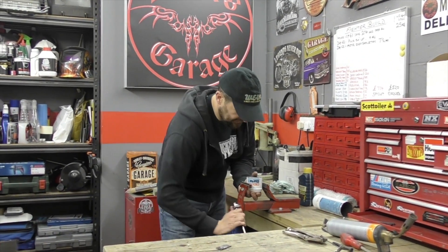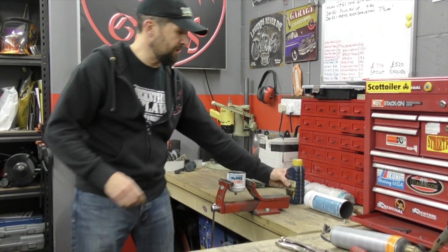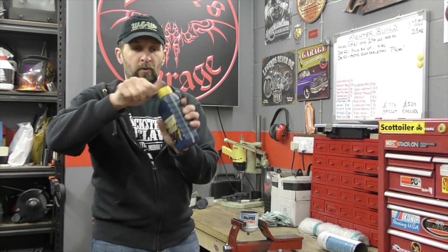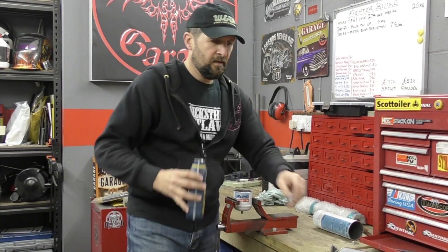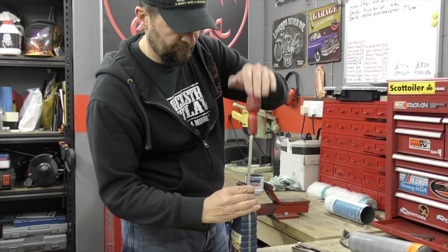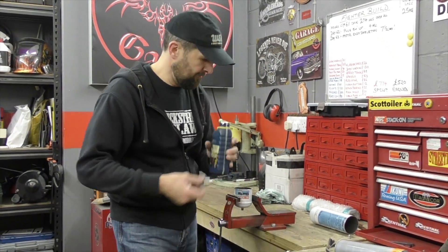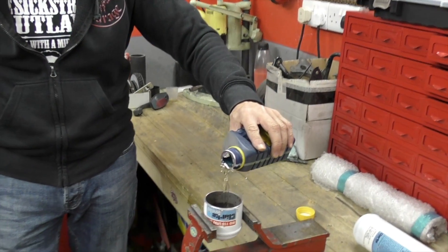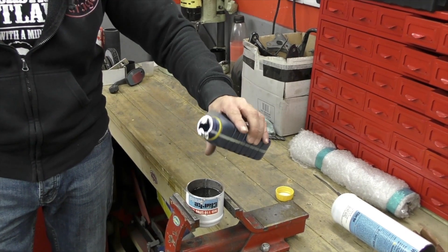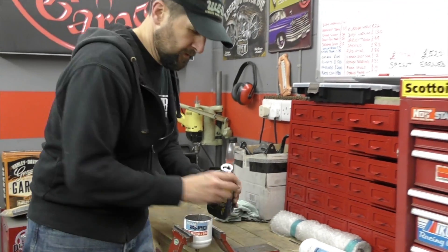I've got the cylinder clamped in the vice — nice and stiff. I'm going to use some old fork oil I've had for years, just tipping that in as the oil for quenching. We're going to heat this little piece of metal up and quench it in this oil. Just checking the valve is still sealed.